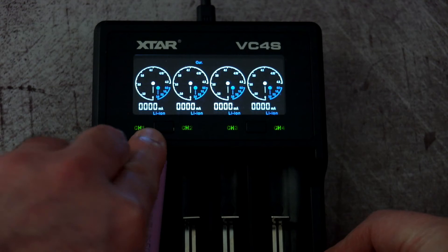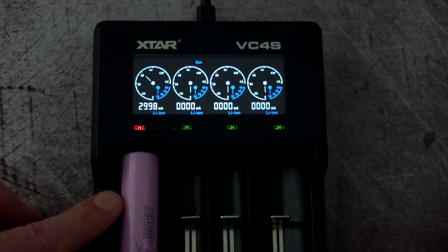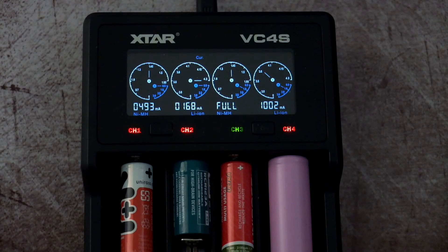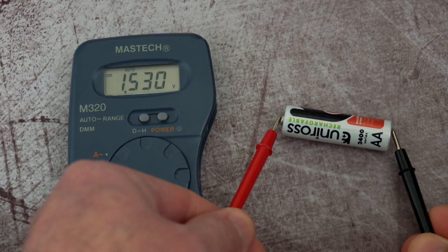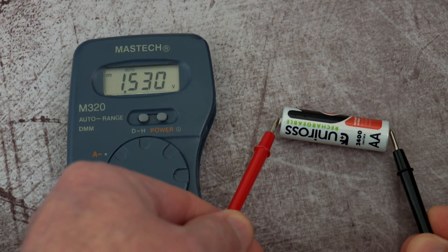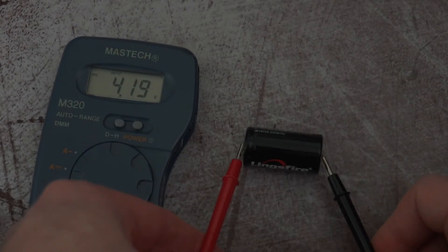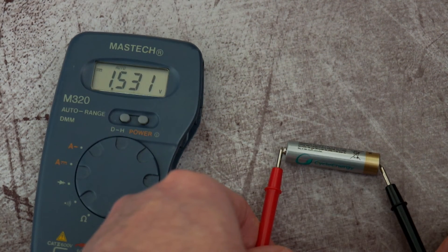I now have a single 18650 Samsung cell — recommended charge speed is 1 amp, maximum around 1.5 amps. The charger wants to charge it at 3 amps as well, which is a big problem for me. For these types of cells, charging at such a high rate will considerably reduce their lifespan. If you're vaping with high-drain cells that may be more acceptable, but you really need to have a choice. That's way above the recommended charging speed and will wear the battery out much quicker.